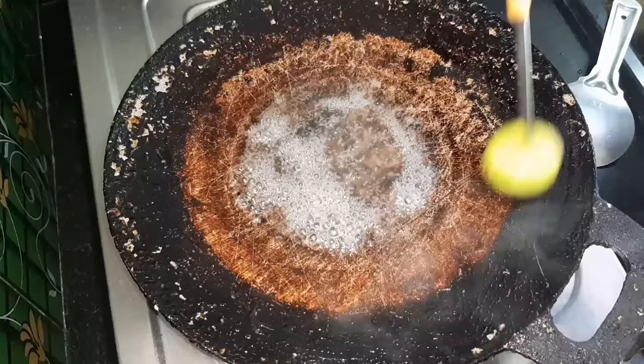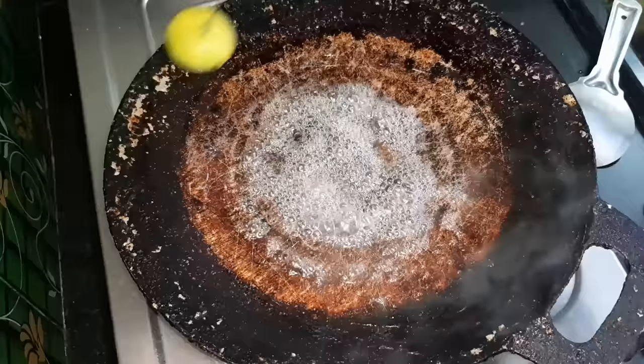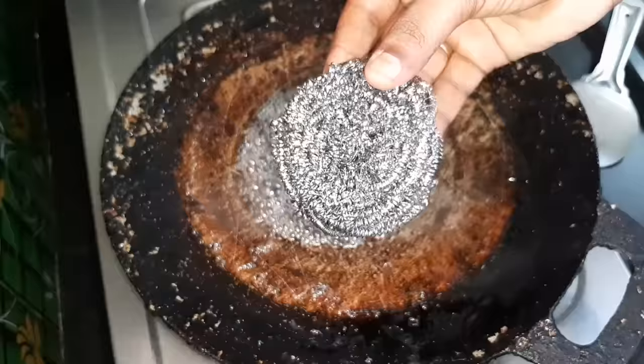This is a small piece of paper. We put a scrub in the pan. We put a little bit of paper. Put a steel scrub in the pan. Put a little bit of paper.